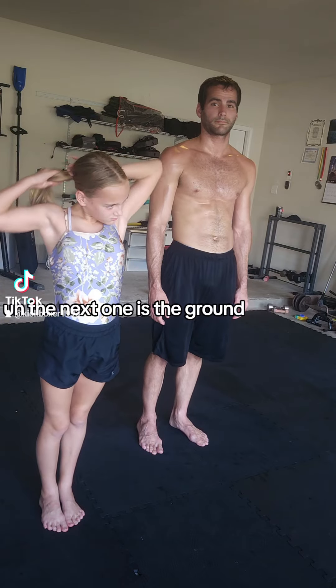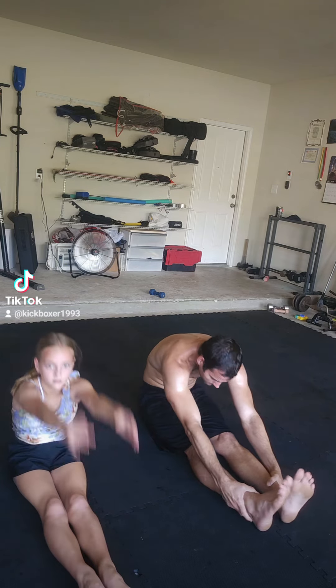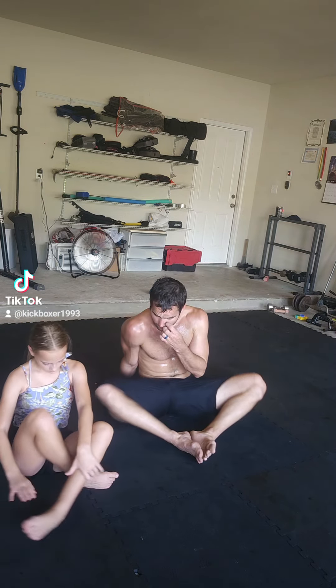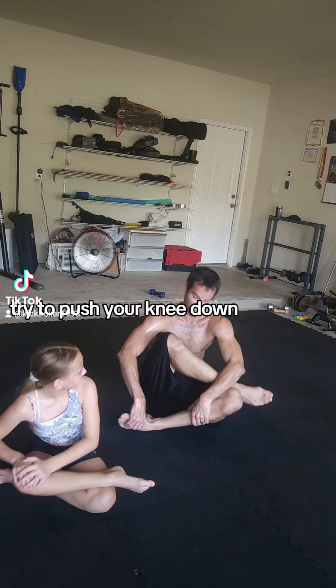The next one is put down. Okay, now we're just going to do this. Put your foot like this. And then do this. Try to push your knee down.